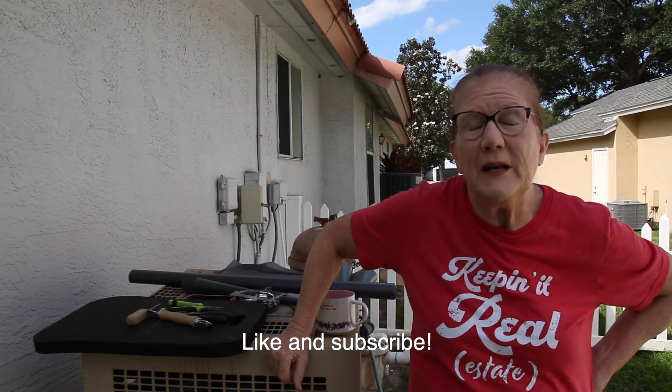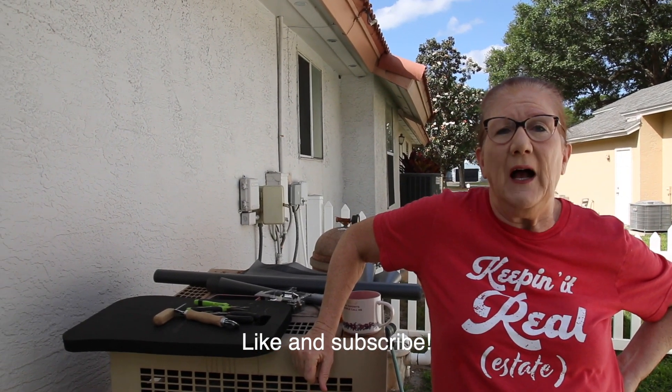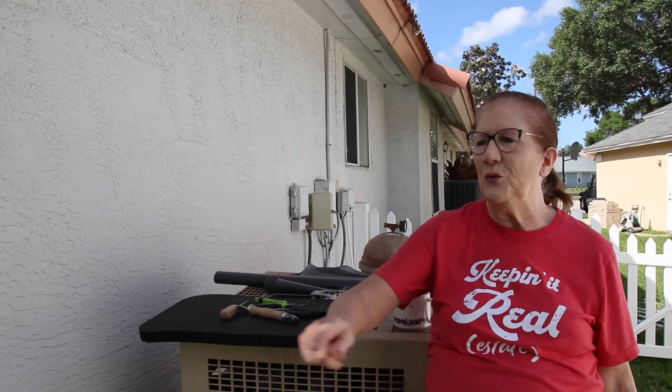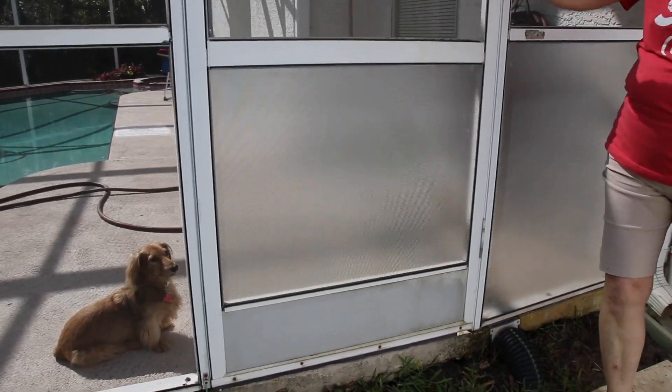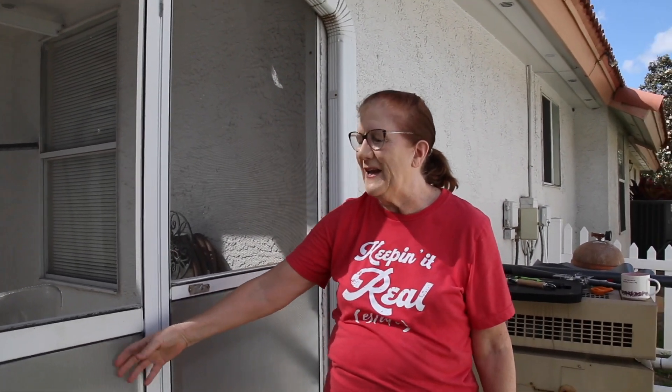Today's project is screening sections of our pool screen enclosure. My sweet granddaughter, Vera, recently ran her bicycle into one of the panels and punched it out.